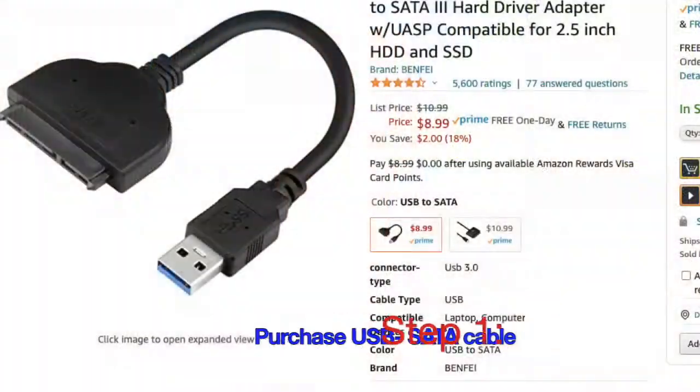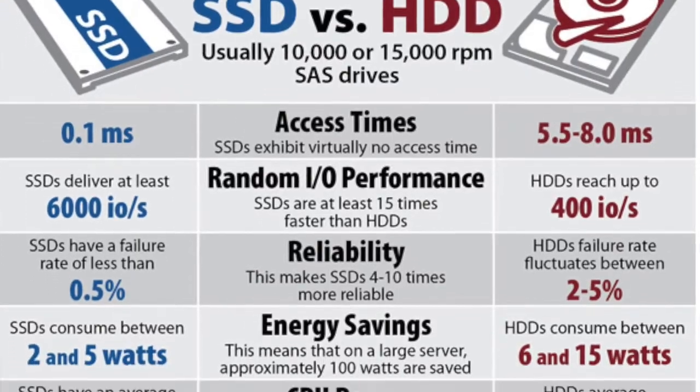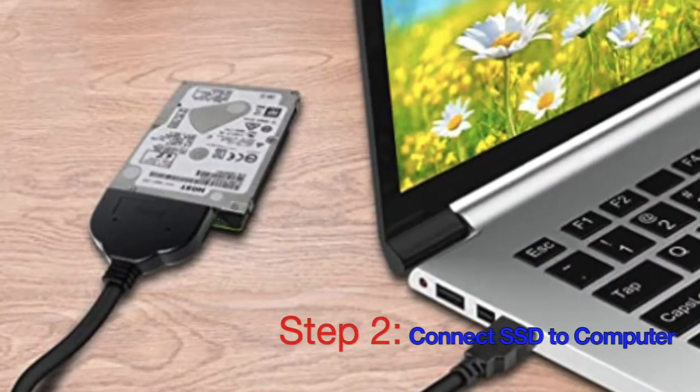You can get a USB-to-SATA connection cable from Newegg or Amazon. Make sure you're matching up the SATA connection with the right size SSD. We're recommending SSD over HDD because we want the longest life out of our hardware. SSDs are either generally 2.5 inch or 3.5 inch — here you'll see the 2.5 inch pictured. Connect it to your computer before putting it into the mining rig.